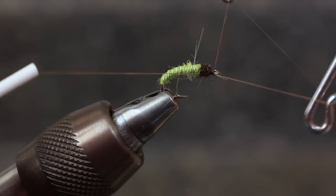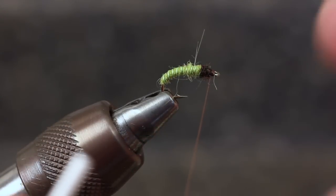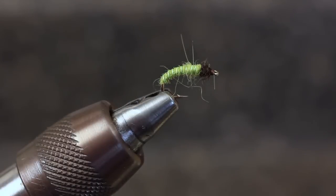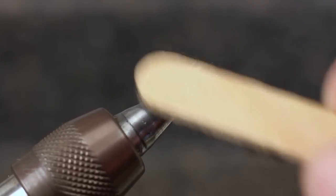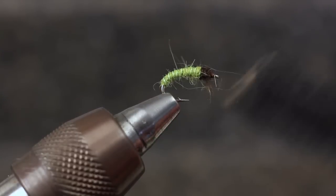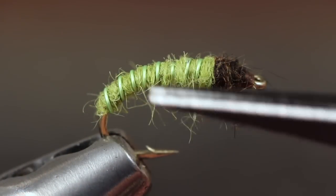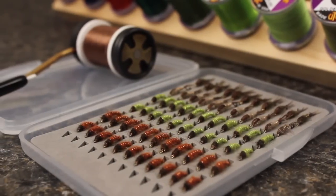Whip finish, then cut the thread off, and the fly's almost ready to go. I don't use head cement on these, but it certainly couldn't hurt. Do brush the dubbing out to give the appearance of legs and gills. You can trim any overly large or errant fibers if you like. No, it's not the most detailed imitation, but I absolutely believe it's close enough. Try them in rusty brown as well as green.